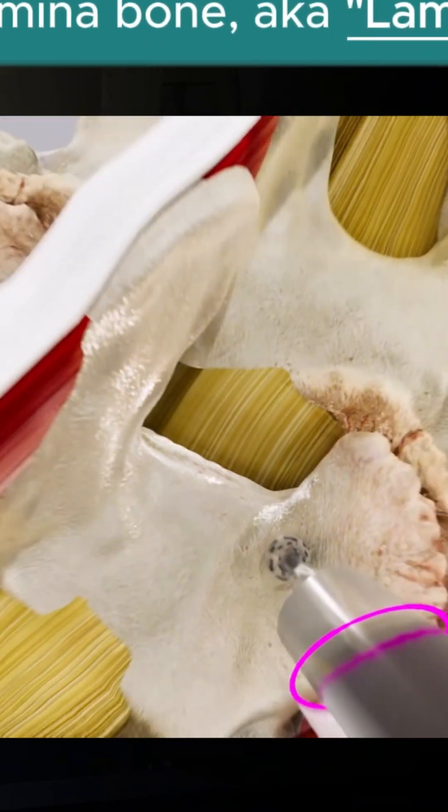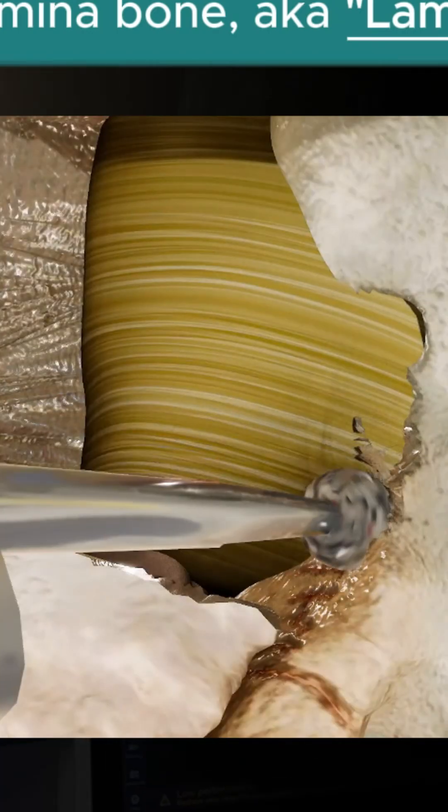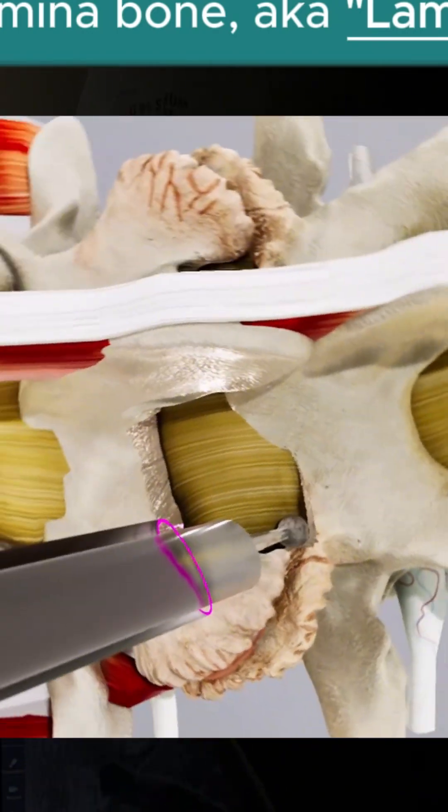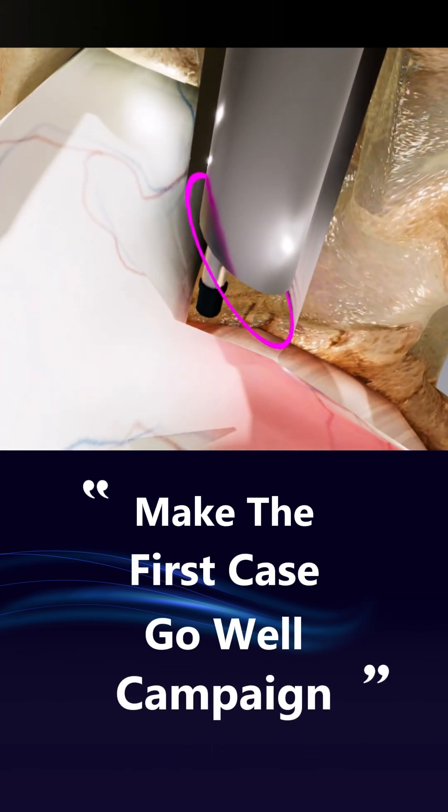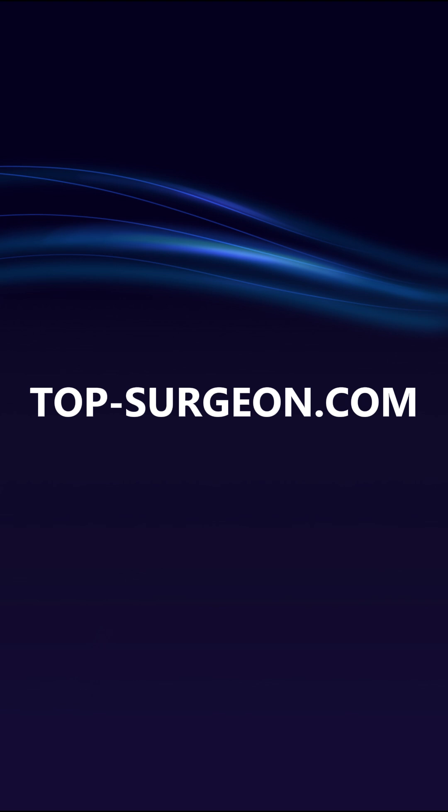Let me know if you think this is helpful and help me bust the learning curve of endoscopic spine surgery. Let's make the 'first case go well' campaign a reality. Okay, let's go.